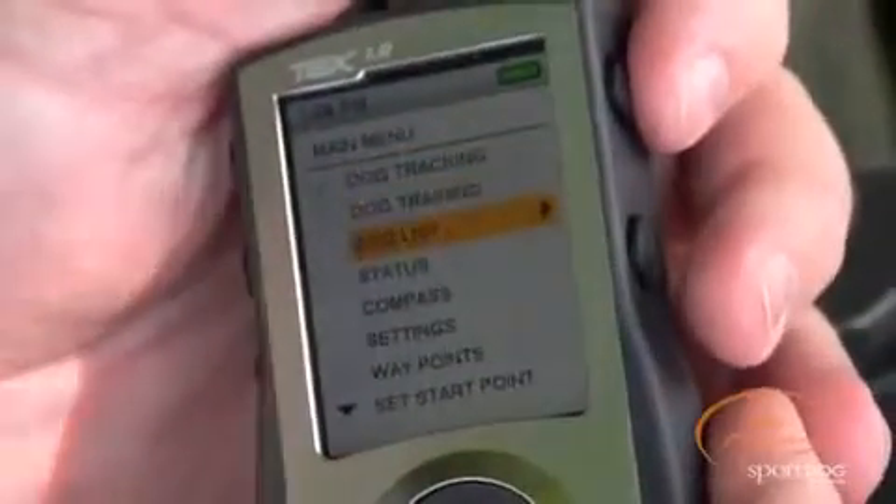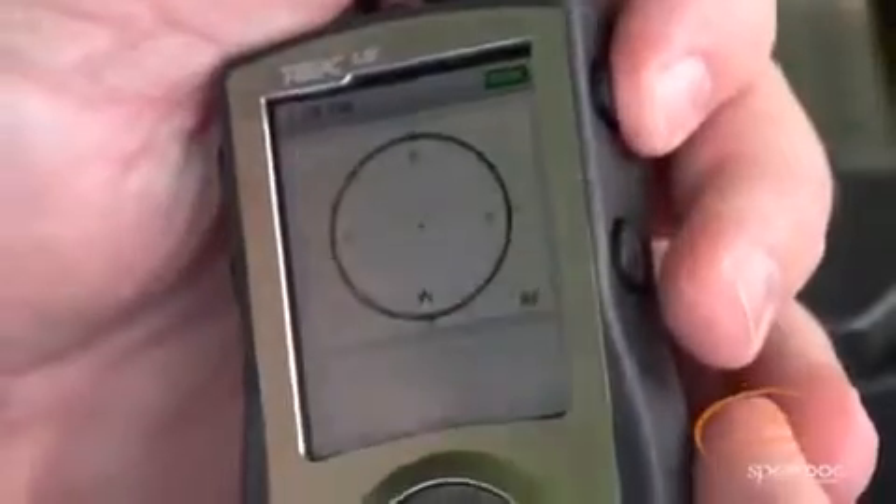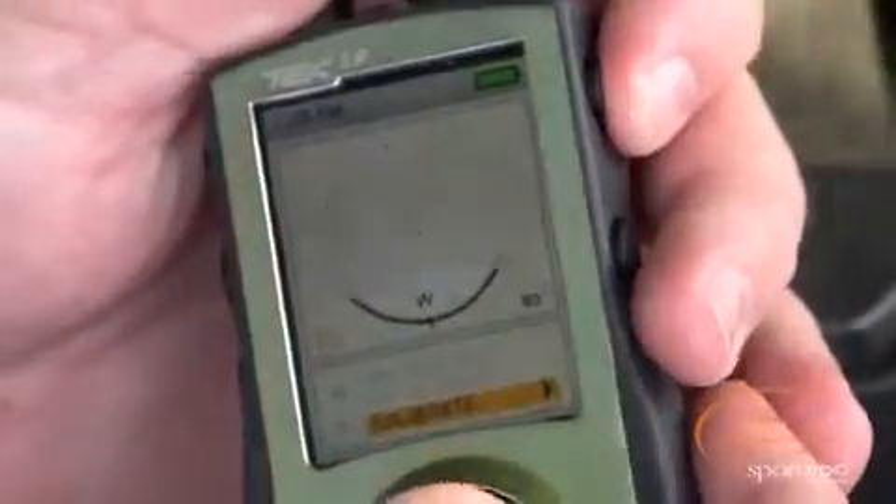You do this from the main menu. Arrow down to compass, then arrow right, and then down to calibrate. Arrow to the right on calibrate to enter the calibration screen.